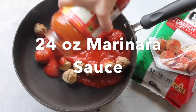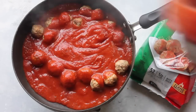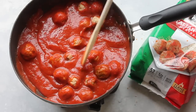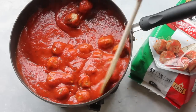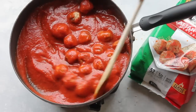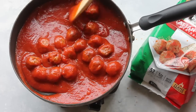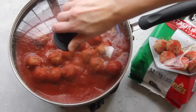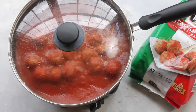Next I'm going to add a 24-ounce jar of marinara sauce. If you're going to do 24 meatballs, you can still use a 24-ounce jar. If you're going to use less, go ahead and only use half of your marinara jar. I'm cooking these on medium-high heat, mixing them around for a few minutes to make sure all the meatballs are covered. As it starts to simmer, I'm going to put the lid on and let it simmer for about 10 minutes.